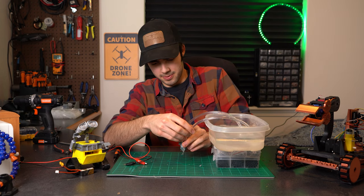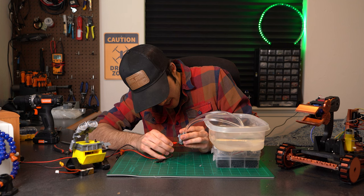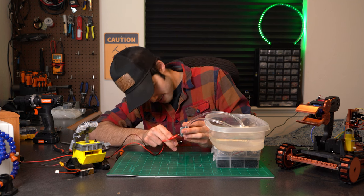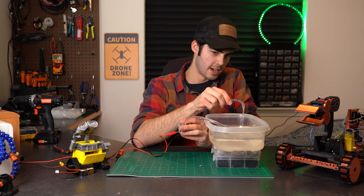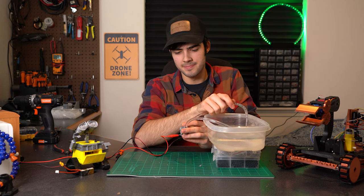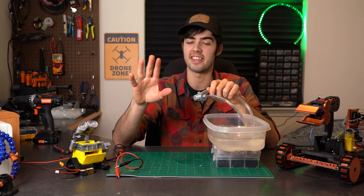As this slowly drips onto my desk — I want to test it, but it's not being very nice. Oh yeah, we got a little bit of water flow going. Okay, so that was a success. I'm going to count that as a success.